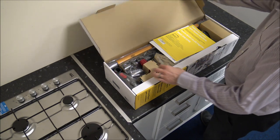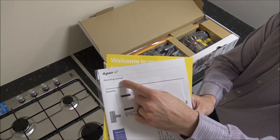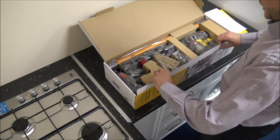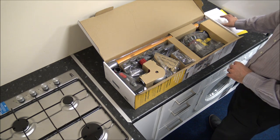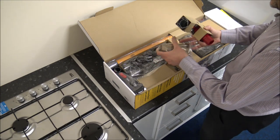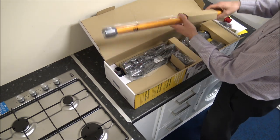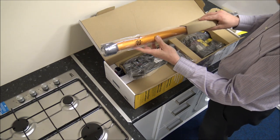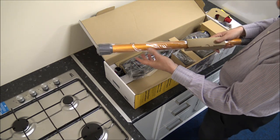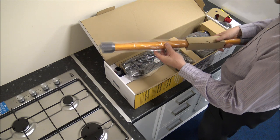Starting to get it unboxed, the first thing we come across — which is normally quite a foreign object for most men including myself — is the Operating Manual or Instructions. I do always say to refer to the instructions if you get stuck on something. There's a whole load of tools in here. As you can see, it's this lovely goldy colour which Dyson have stuck with for some of their Absolute cleaners.